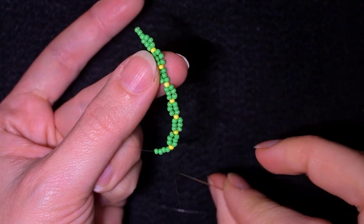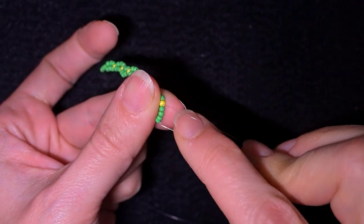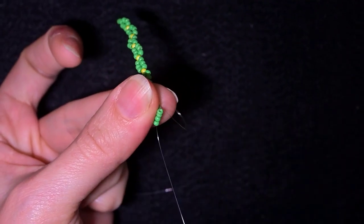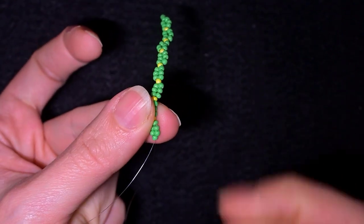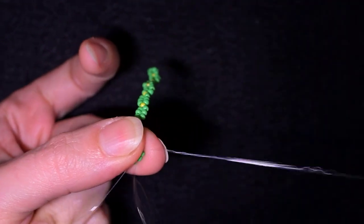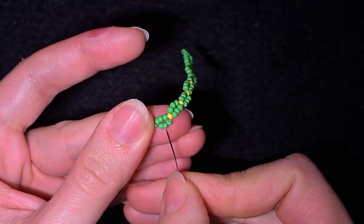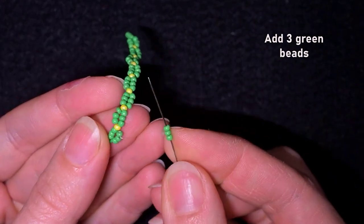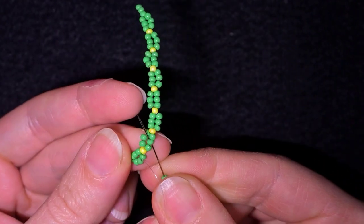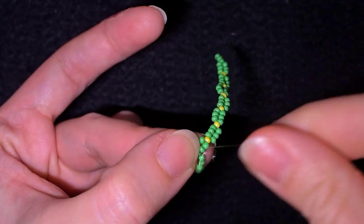I've continued a few more steps and I'm at the final step of this row. I skip the next three green beads and go through the last one, which was my stopper bead. Then going back, I skip that bead and go through the next two green beads. Now I'm in the middle of the three beads I added, exiting out of the middle one. I need three green beads and, exiting out of the middle here, I go into the middle of the next three as well.